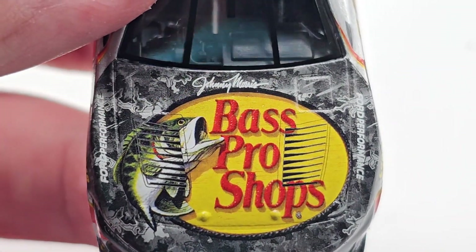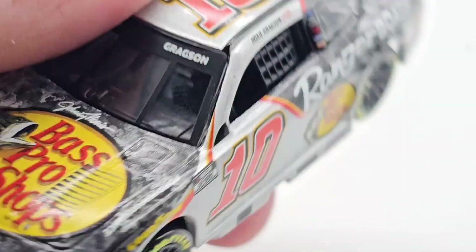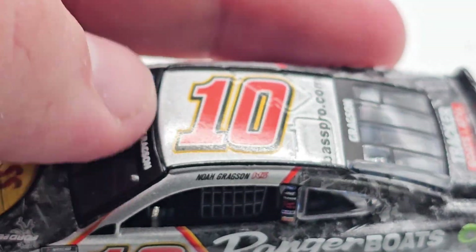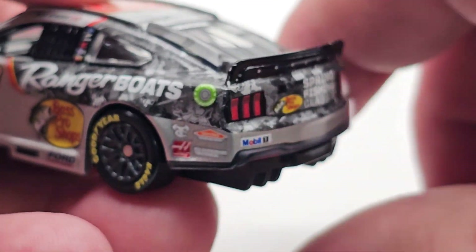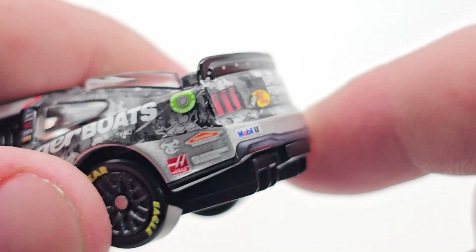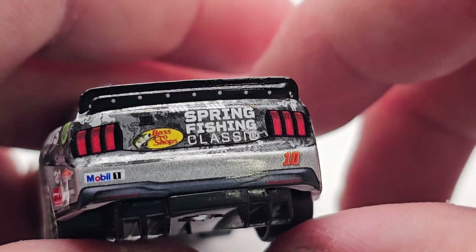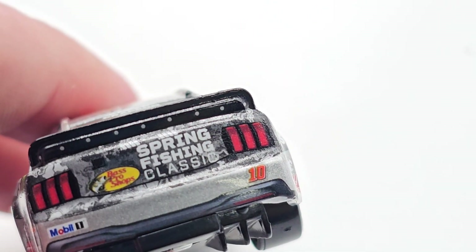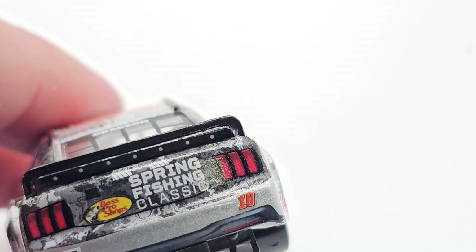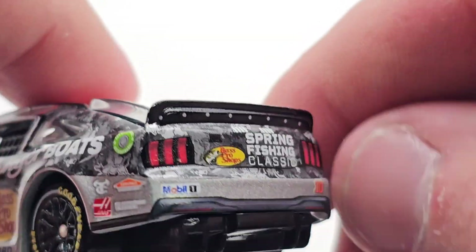On the hood you have Bass Pro Shops and Johnny Morris. We've got Ford Performance on each side, Gragson on the name banner with the Ford logo. I've got the number 10, BassProShops.com, Gragson, Tracker Boats and ATVs. I don't like this back end — it's so flat and sticky-out. With the old Mustang it caved in on the back and looked really good, but this one pokes out a lot.